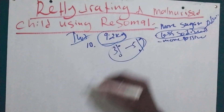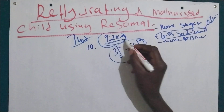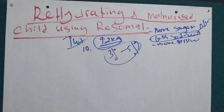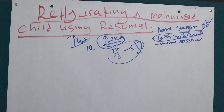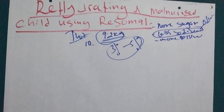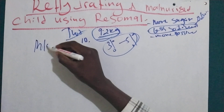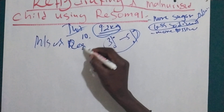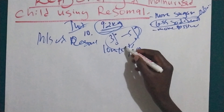Now that we have our target weight — let's take 9.2 kg — we are going to rehydrate this child for two hours, weigh after each two-hour period, and reassess after every 30 minutes. We are going to use 10 ml per kilogram body weight.